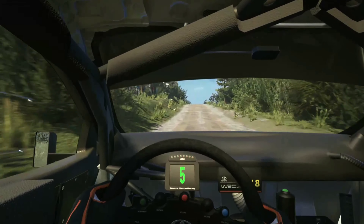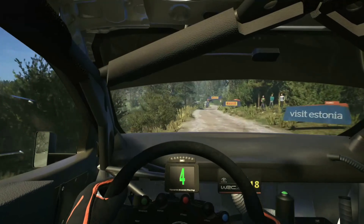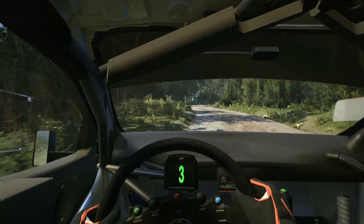Slowing, 6 left short, 50, 4 left, keep in, and 2 right, 30, 3 right open, and 4 left, tightens.